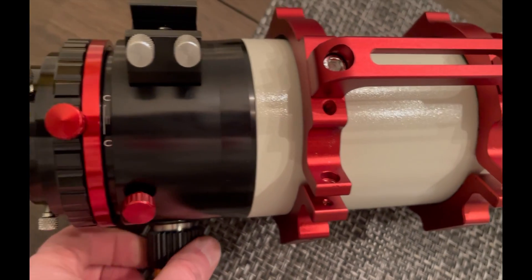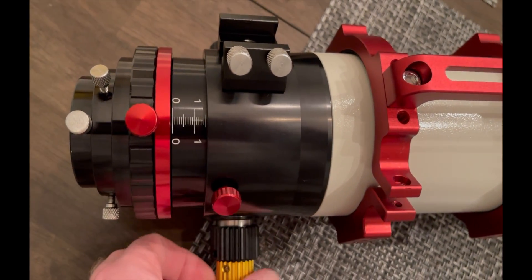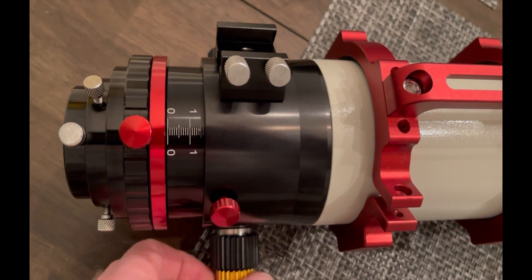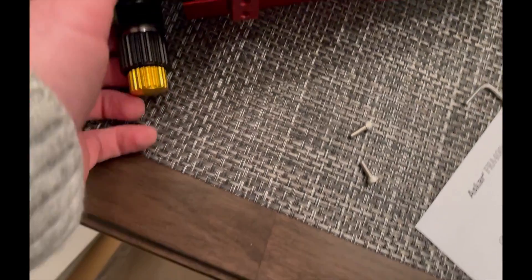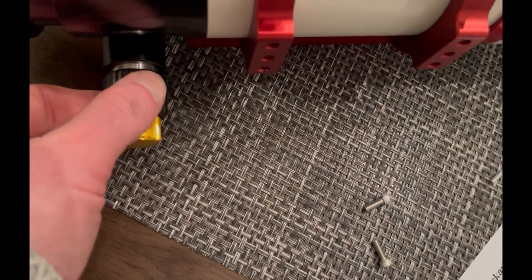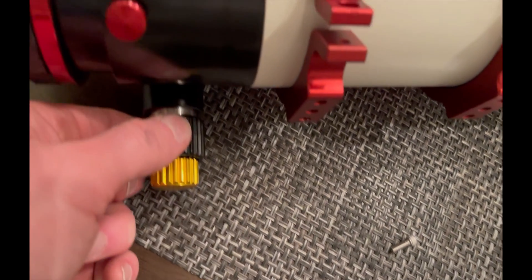It has a rather robust focuser on it. The coarse adjustment was nice and tight — no slop, no binding that I could tell. The 10-to-1 fine adjustment was very smooth and very accurate. Quite honestly, this was extremely easy to get into focus before I even put the electronic focuser on it.